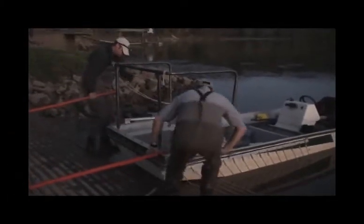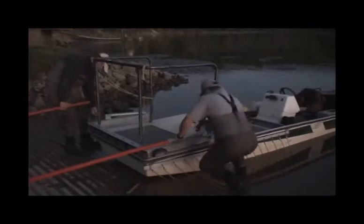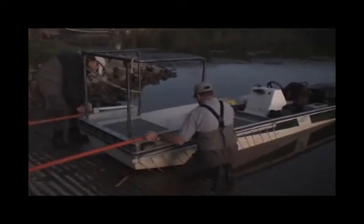It's Thursday, September 30th, 2010, and I get to go out with Game and Fish to do some sampling.